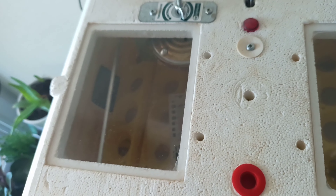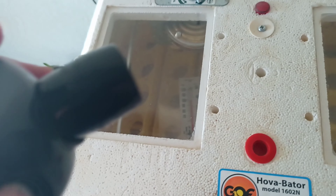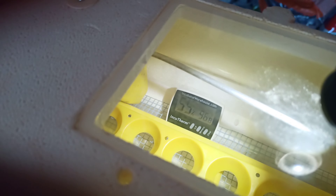I have three thermometers inside the incubator. One is showing 98 degrees temperature and 55 percent humidity; another shows 96.8 degrees. The third one shows 88 percent humidity and 98 degrees temperature — they're all showing slightly different readings.